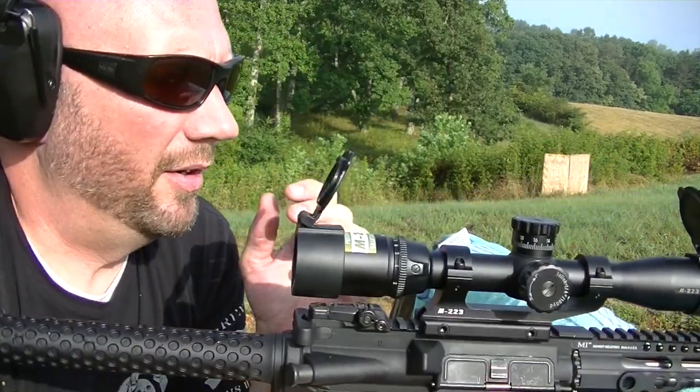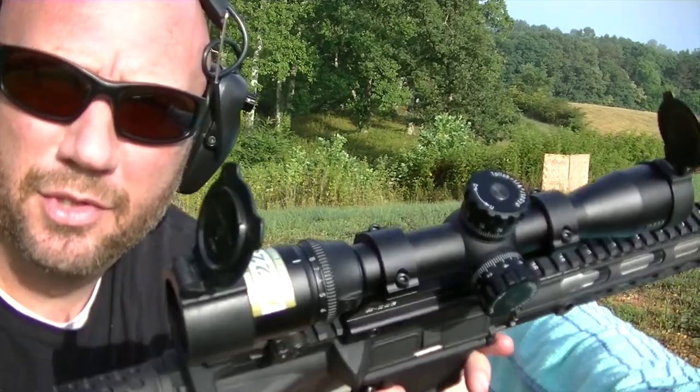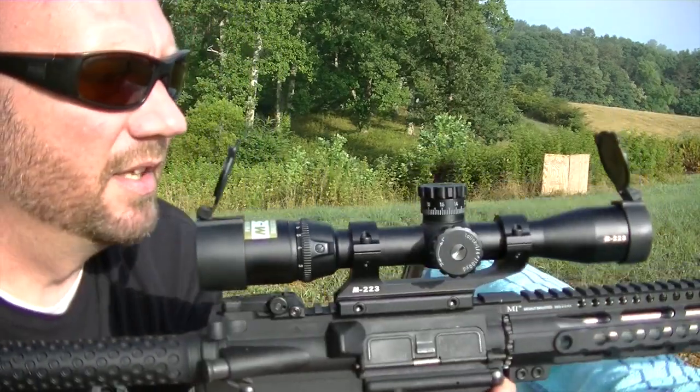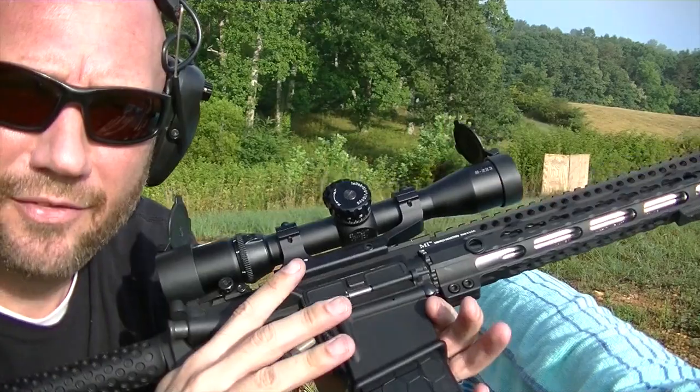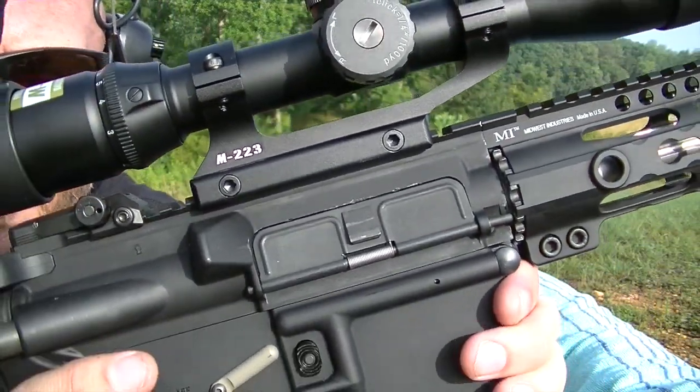Hey guys, it's Harley Wood. I'm out here at our shooting property going over Nikon's M223 rifle scope. This is designated specifically for the AR-15 platform and I also got the M223 mount.